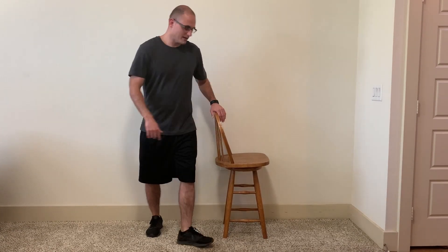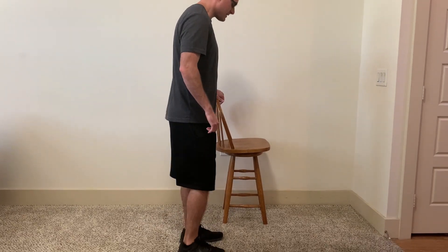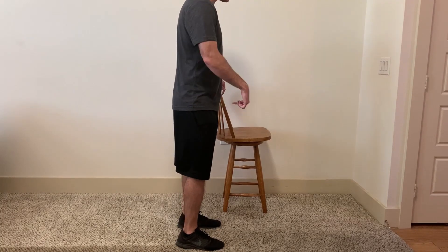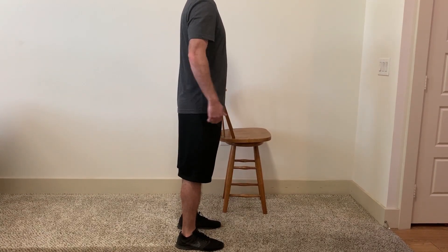I'm going to be using this old chair here. You don't have to use a chair, but you may want to if you have issues with balance — it also helps keep my upper body upright as I extend my hip back. I'm standing next to the chair, holding on to help keep my balance, with my toes pointed straight ahead at about hip-width apart.